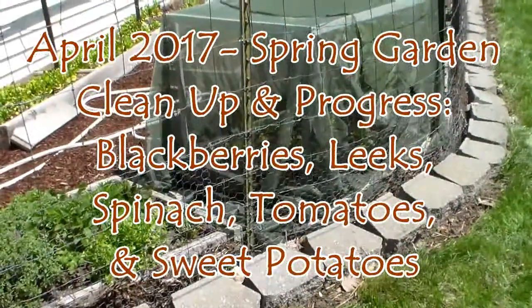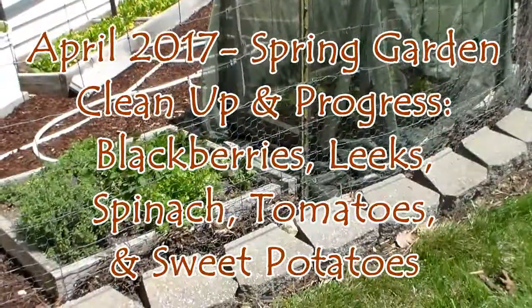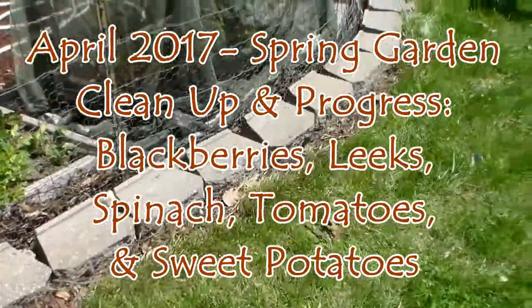Hello YouTube, tiny house people and gardeners everywhere. It's a beautiful day in the Ozarks. Chris here to show you the spring cleanup that we've accomplished on the garden at this point.